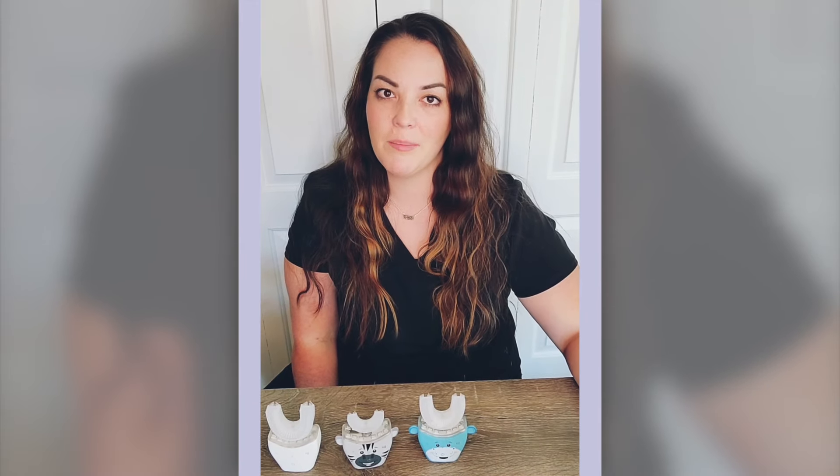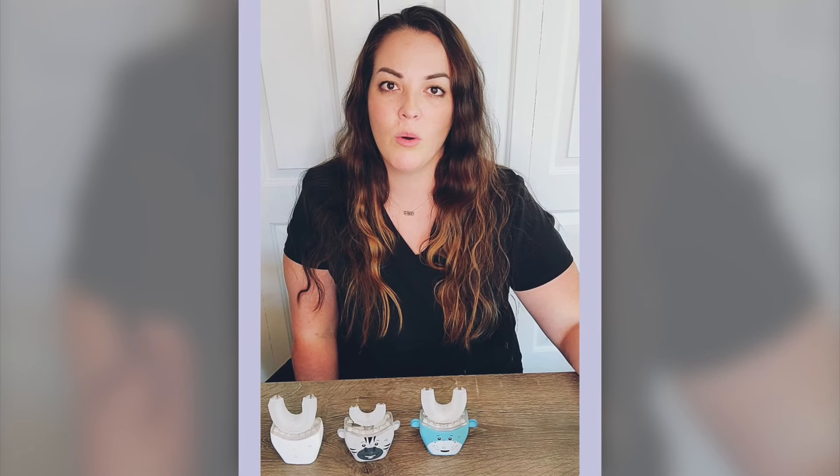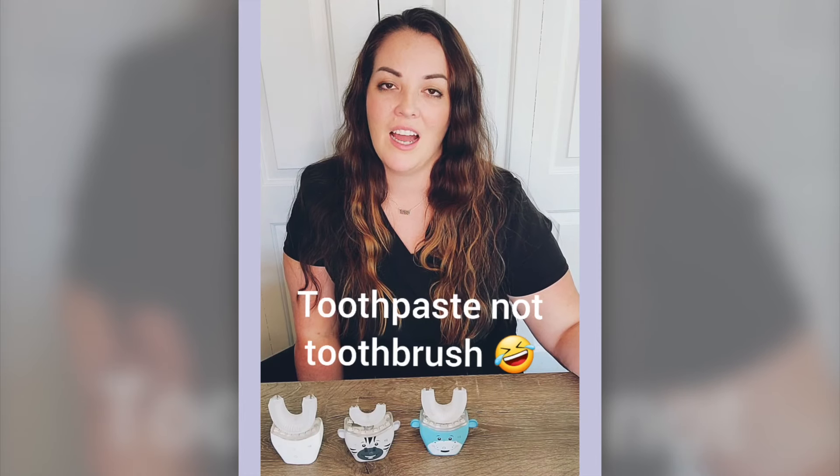Now, in my honest hygienist's opinion, I really don't think that the Auto Brush completely takes over toothbrushing. I think that you should still brush your teeth with a regular manual or sonic electric toothbrush, especially at bedtime before you go to sleep. Brushing your teeth before you go to sleep is the most important time to brush, because that way you're not going to sleep with any food and plaque on your teeth. Also, the ingredients in your toothpaste can be working throughout the night to keep your teeth as clean and strong as possible.